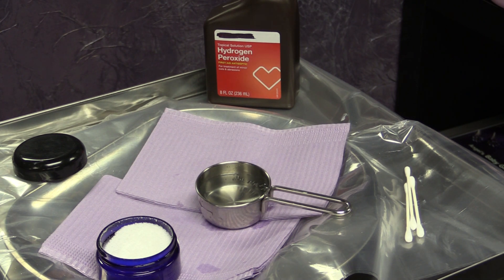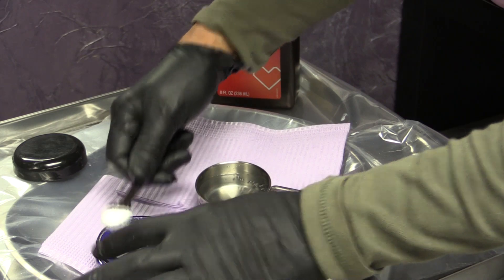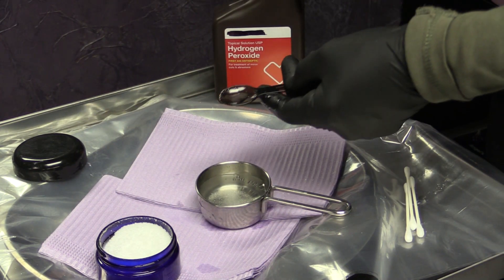For the Emergency Healing Concentrated mixture, it's one quarter teaspoon sea salt dissolved in one ounce of purified water with a dash of hydrogen peroxide. Here's your water, quarter teaspoon of sea salt, and a dash of peroxide.